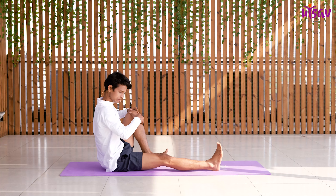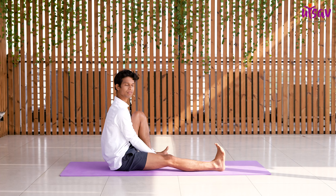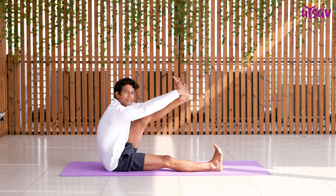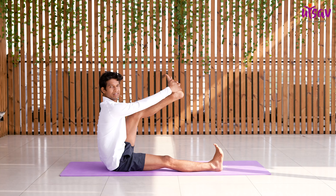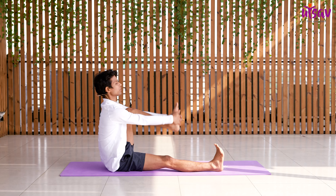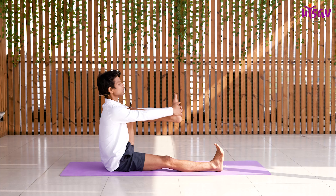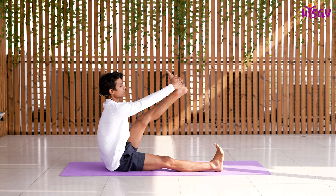Similarly, bend your left leg. Interlock your fingers and place them under the sole of the foot. Make sure whenever you are stretching your leg, do not hunch — keep your spine straight. Even if your legs only go up partway, that is fine. Breathe in and breathe out. Hold here for three counts: 3, 2, 1. Now bend your leg.